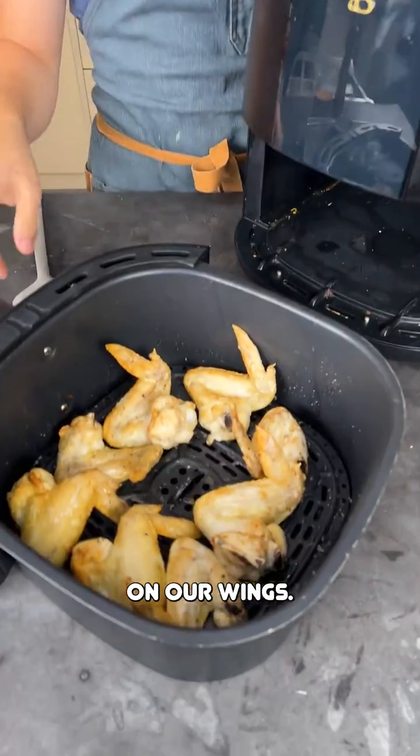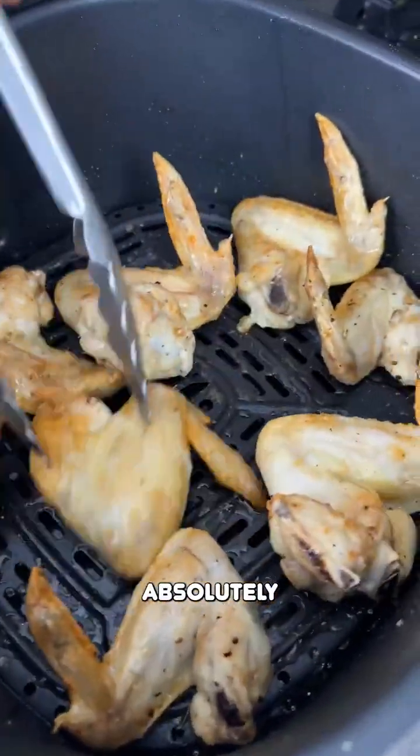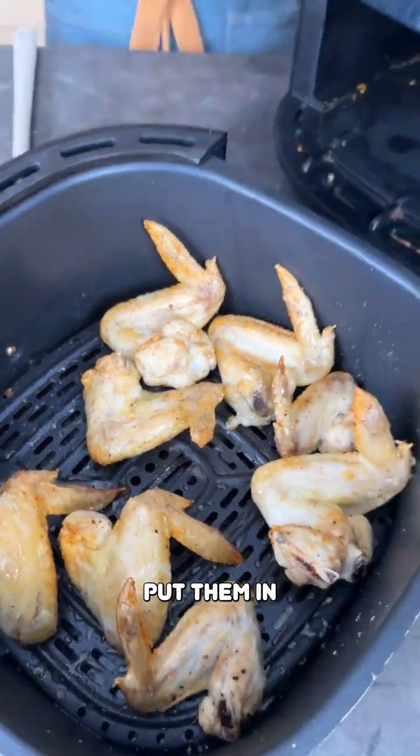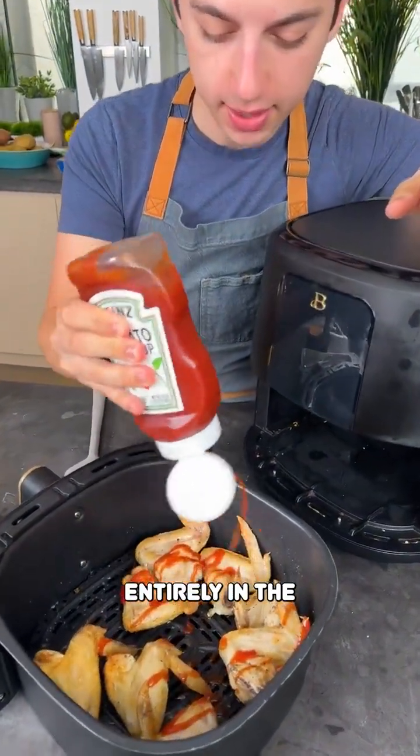Let's check on our wings — those are sizzling and looking absolutely incredible. Now it's important that you cook them with a delicious sauce. I want to show you how you don't need to dirty any bowls; you can do this entirely in the air fryer.